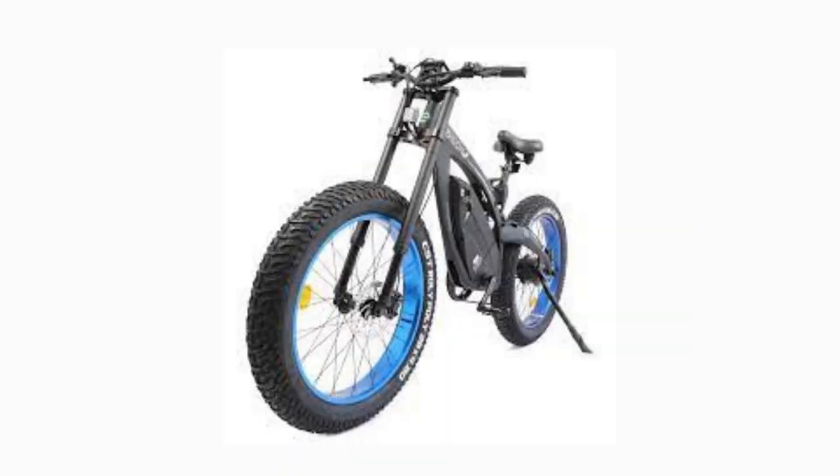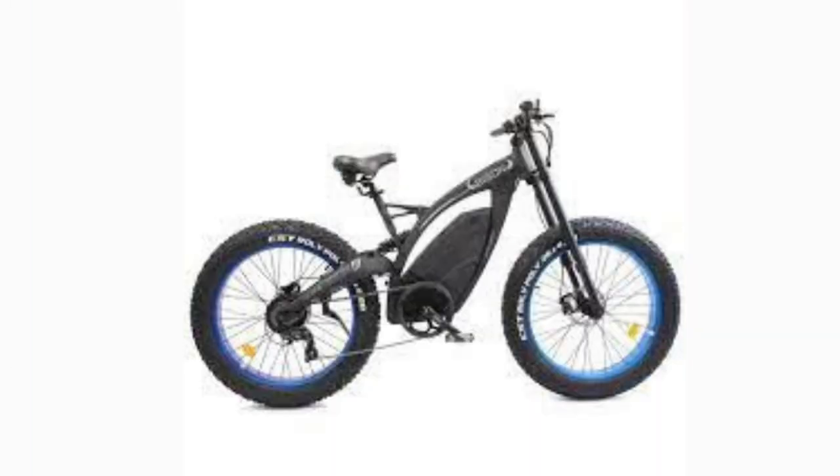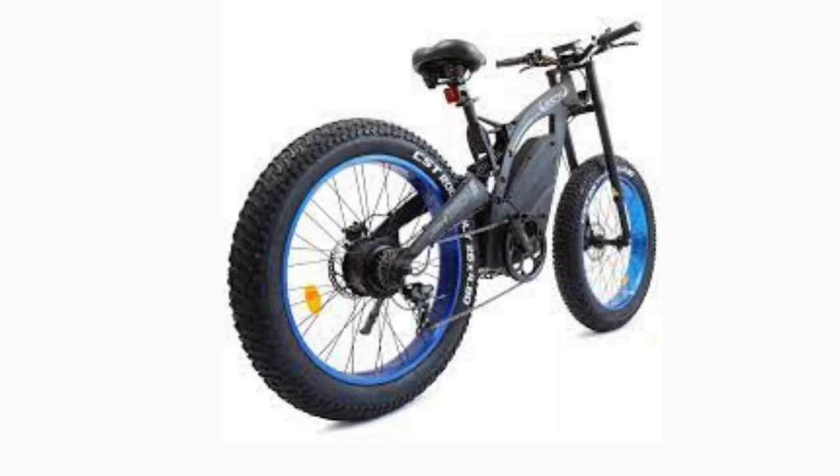When testing out the Ecotrick Bison Fat Tire Electric MTB, we were just astonished at how well of an off-road performance bike this is. Cyclists will be so pleased with this bike's durability combined with the speed it can take you. Here are some of this bike's advantages which make it one of the better Ecotrick e-bikes on the market.